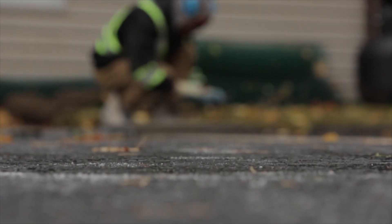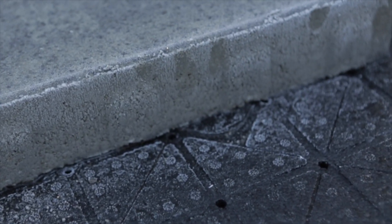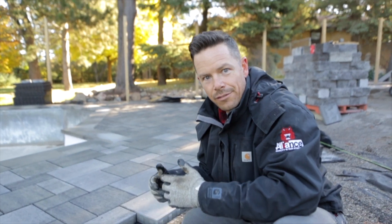This job site experienced freezing temperatures and a dew point. We got frost overnight, and as frost keeps getting into the environment and into your base materials and subsoils, it's going to start causing problems. You're going to have a lot of active movement.